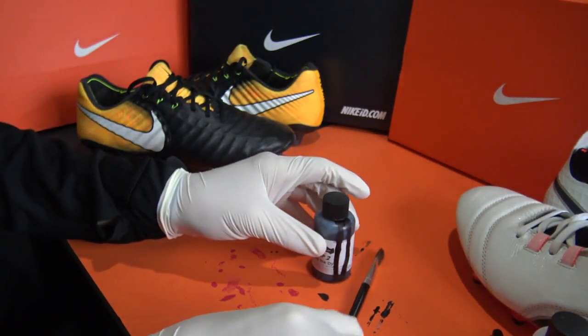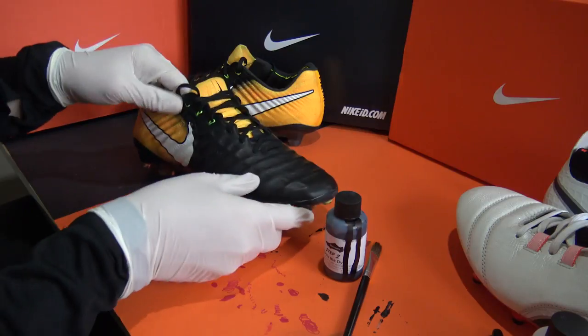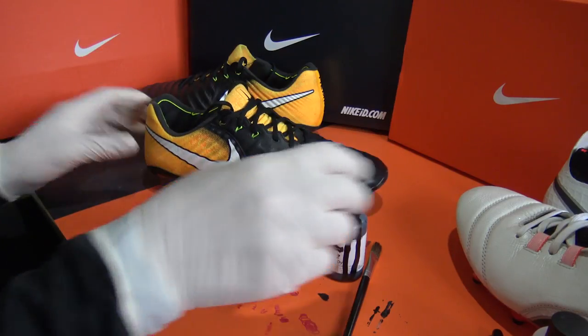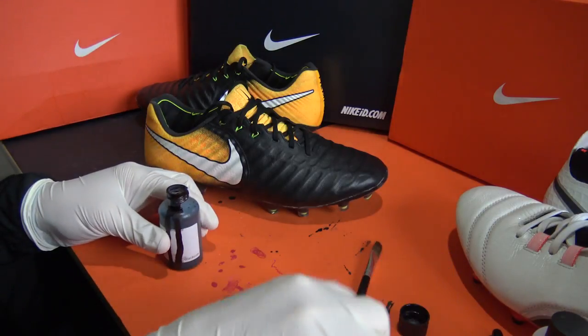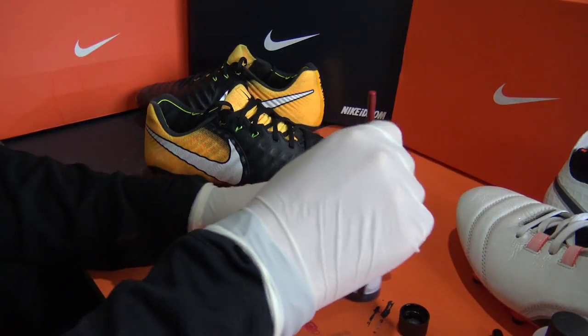Starting our blackout process on the Nike TNPO Legend 7, we're now using the step two black dye. Because the Legend 7's leather upper was already black, we only needed to dye the orange heel cup section, which is flyknit in Nike skin.